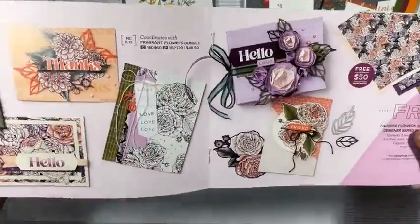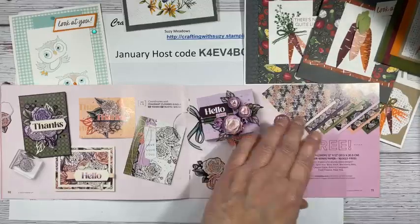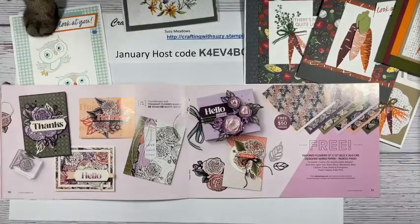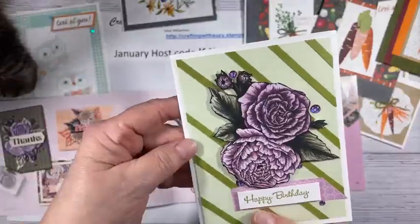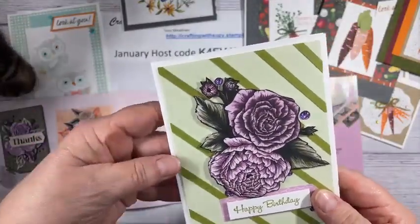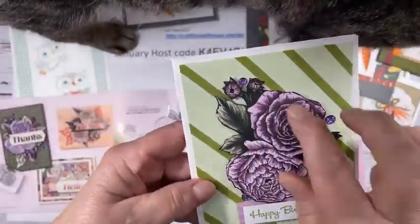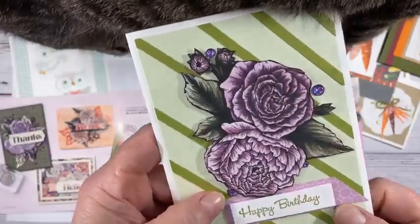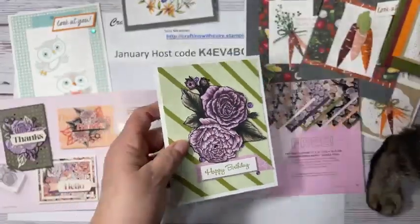Here is this next one, which is the favored flowers designer series paper. When I looked at this first, I thought it's a little busy — I don't know if I would use it, but I have. Let me show you what I did. I've got two cards to show you. This is a card — and what I did, I cut out the pretty flower and just added some old olive stripes and birthday. And I love these particular bling, which are the glossy dots.